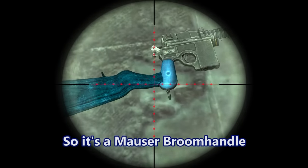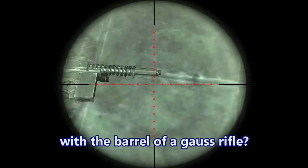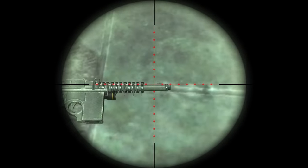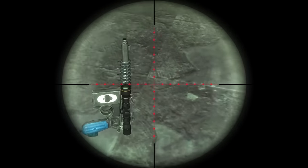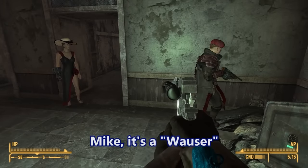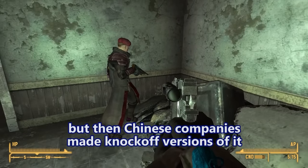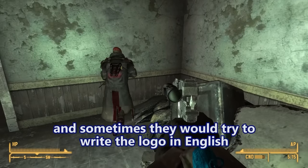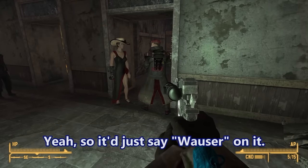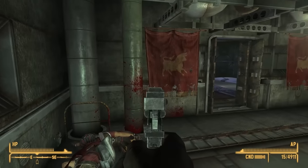It's a Mauser broom handle with a hunting rifle stock attached upside down with the barrel of a miniaturized Gauss rifle, and it's got a giant ace of clubs on it. It's a Wowser — the Mauser C97 is the original version, but Chinese companies made knockoff versions and sometimes tried to write the logo in English, so it would just say 'Wowser' on it. So the ace of clubs is the first one, and this is the ace of diamonds.